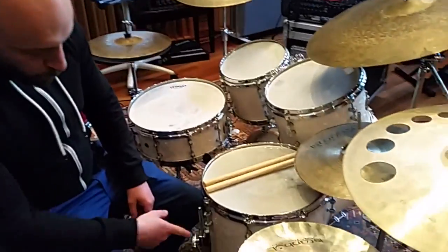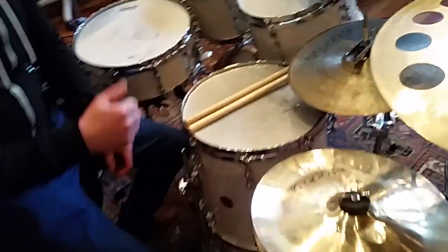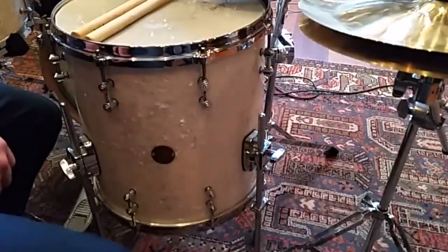For this recording I'm going to use the new Classic Maple by Gretsch. It's really my favorite set I ever had.